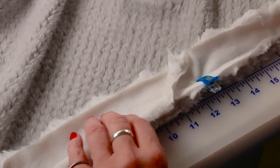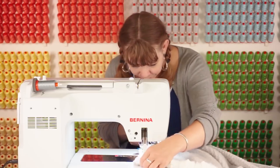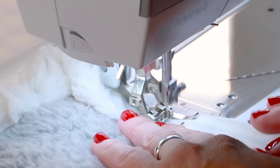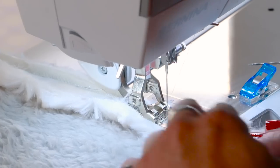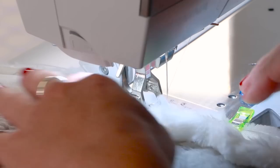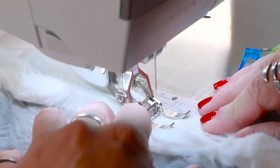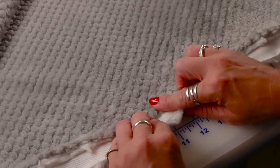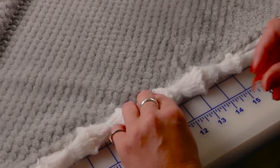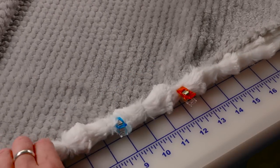Once we've stitched it all the way around and done our little binding join, I'm gonna come back in and wonder clip this so I can sew it the rest of the way. Now that the binding is sewn all the way around — with a half inch on this side — we're gonna take it, bring it around, and match it just past our stitching line. Then we wonder clip it down, doing one side at a time, stitch that, then move the wonder clips and stitch again.